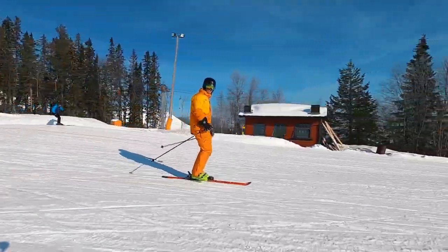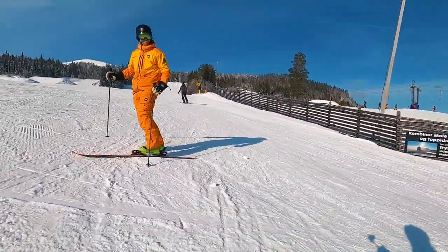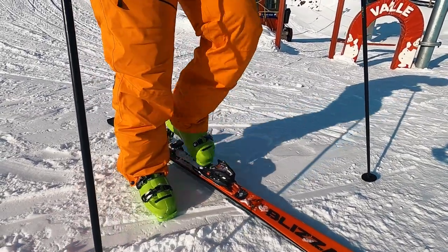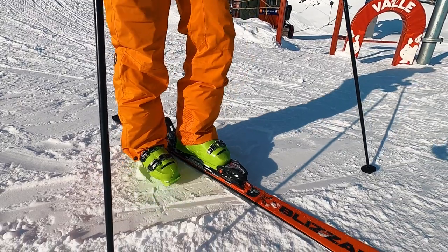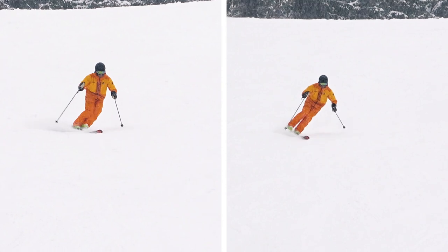Always stay in control and always be able to stop immediately at will. If both your legs are strong and healthy, I suggest you practice skiing on one ski on both legs to develop even balance skills on each side.